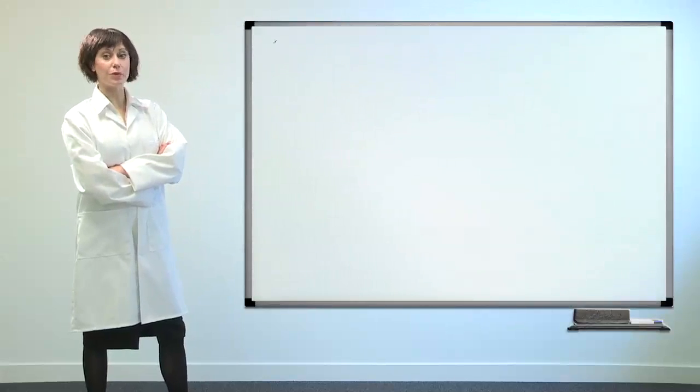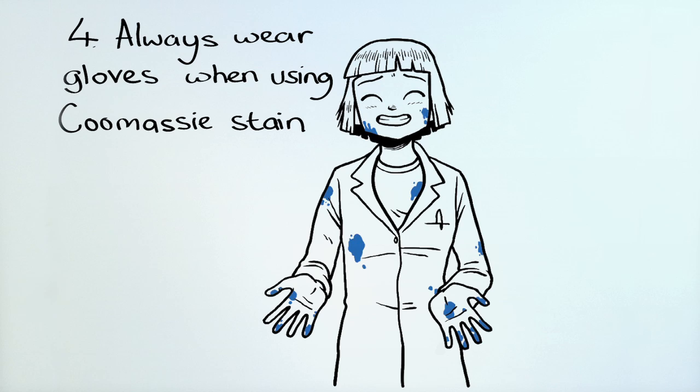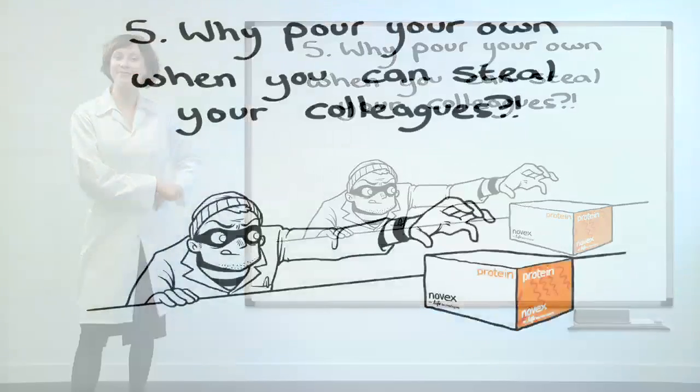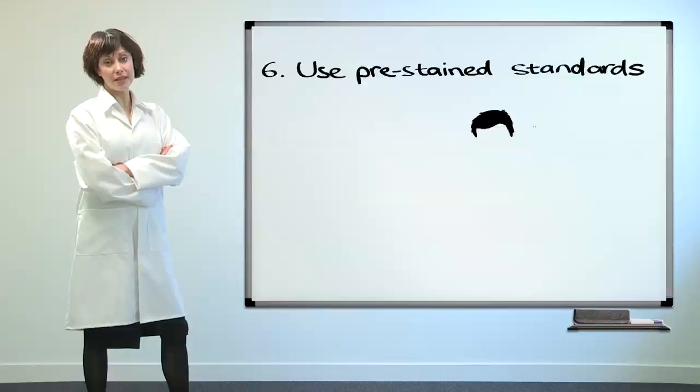Always wear gloves when using cool, messy stain and avoid wearing your favourite shirt. Why pour your own when you can steal your colleague's? Use pre-stained standards.